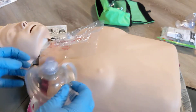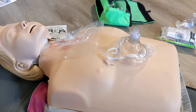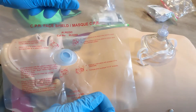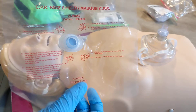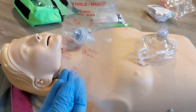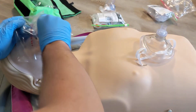So we'll go through the two systems and how to use them. If we're using our face shield, you'll open it up. It does have directions right on it as to how to use it. You want to make sure the writing is visible in the way that you can read it — if not, it's upside down. You're going to take the mouthpiece and place it inside the patient's mouth.